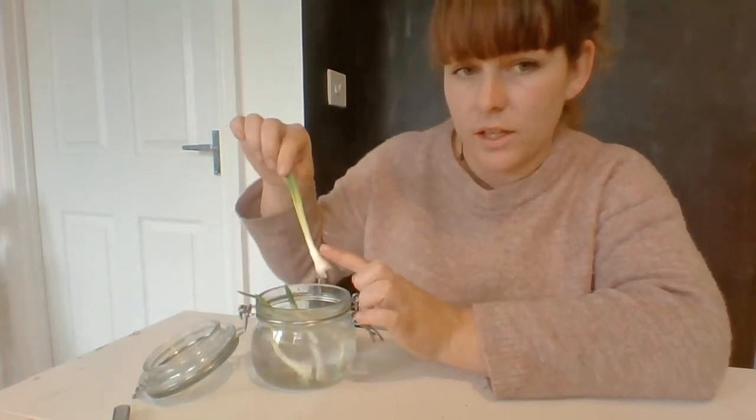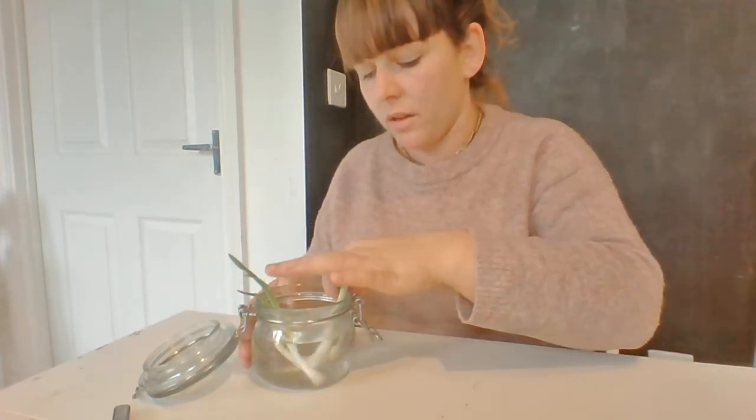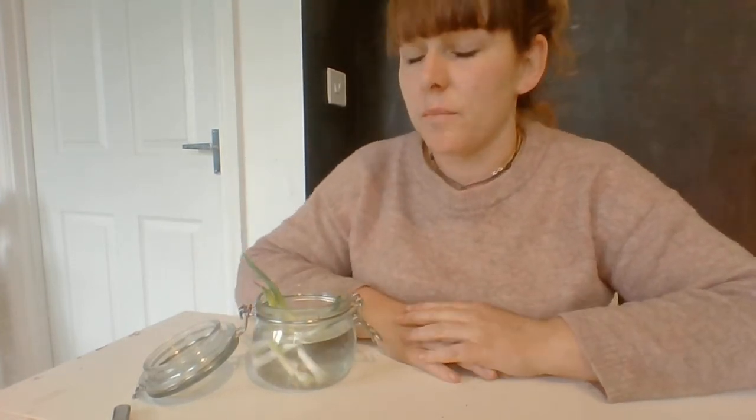I'm now going to put this on my windowsill in my kitchen because it lets in a lot of sunlight. If you can remember the three things that plants need to grow: they need sunlight, they need energy — that could be from the compost, or these will take their energy from the water to begin with — and they also need water, and there's plenty of water in here. You can put them somewhere sunny and warm — a windowsill, by your back door, or somewhere in your living room that lets light through.